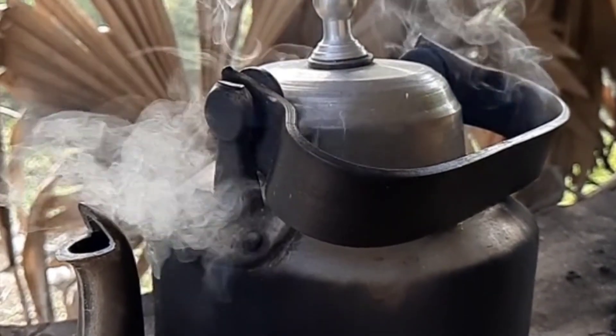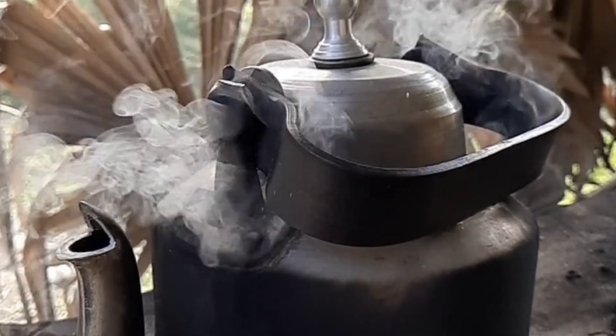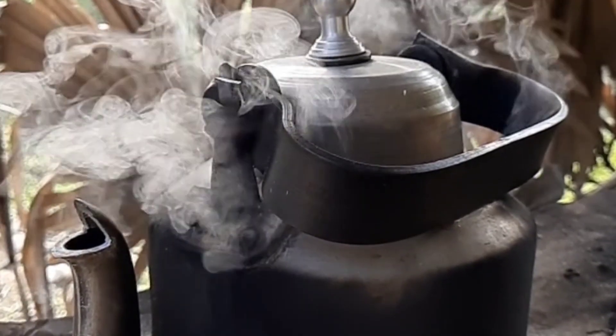Filter the pearls through a sieve, place them in a bowl, add 60 grams of black sugar, and mix well until the sugar dissolves completely.